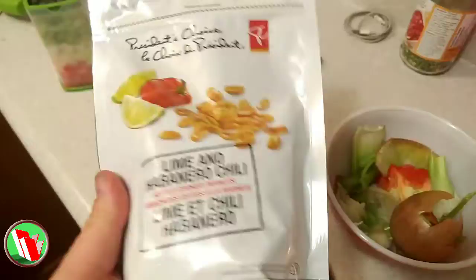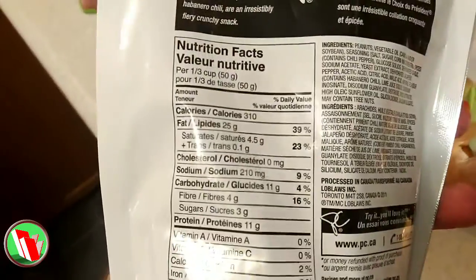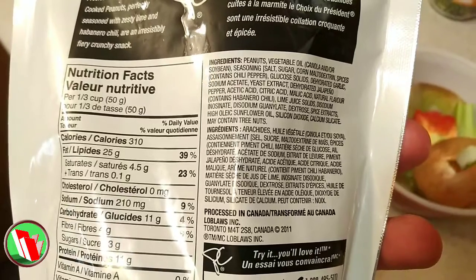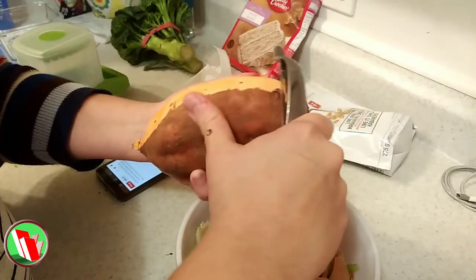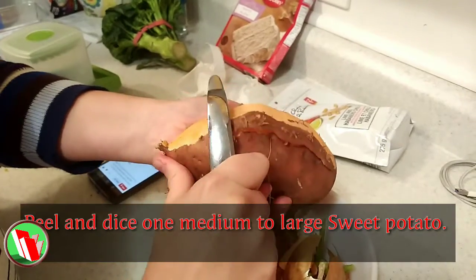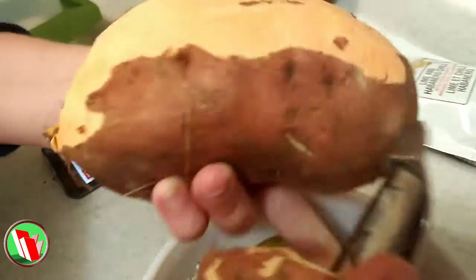The lime and habanero chili peanuts from President's Choice — delicious. They're a great snack, I have them every day. Lots of fat, so you've got to watch out for the hips. Sweet potato action — you've got to peel these first. Obviously you don't want your peelings in your soup.